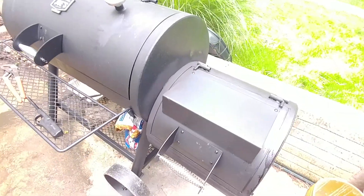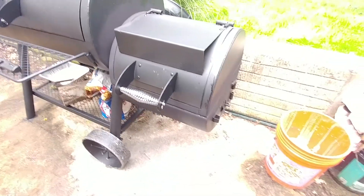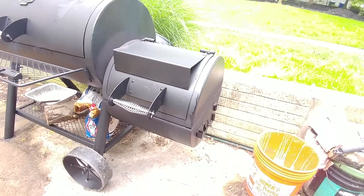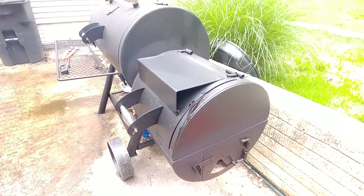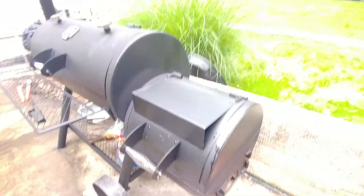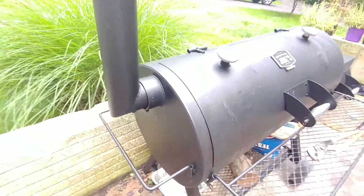I did do what I said I was going to do — I repainted that. I did not use the grill paint because I noticed the grill paint wasn't holding out long. I went and got automotive paint, high temperature paint that's rated up to 2,000 degrees.